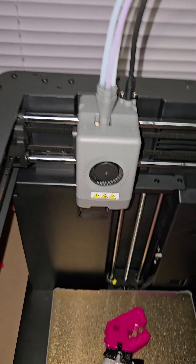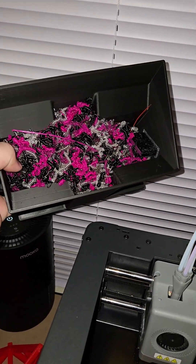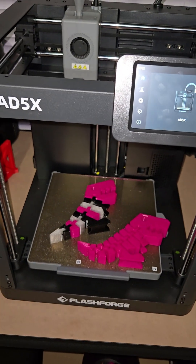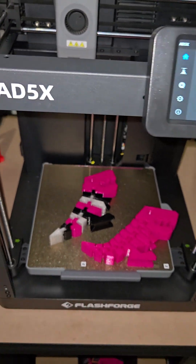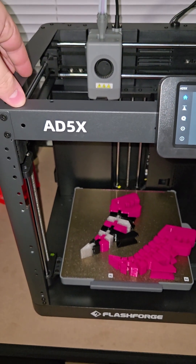I've got over a kilogram of wasted material. The slicer didn't think I was going to use that much material — this is based on Orca Slicer, so I trust it. I don't know why this printer has to purge five separate times to change colors.